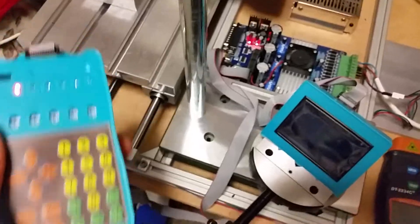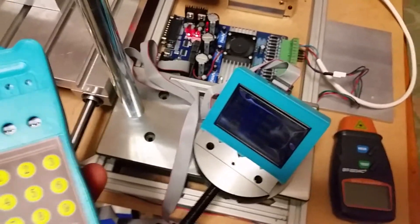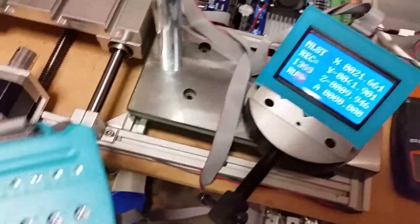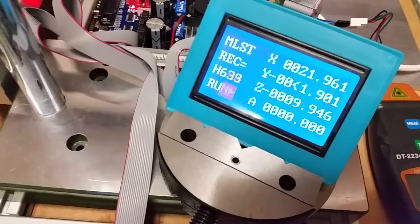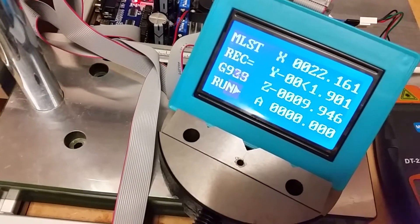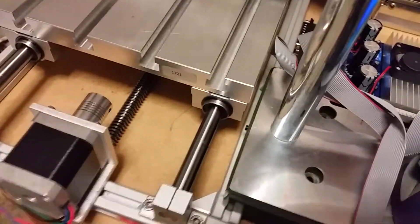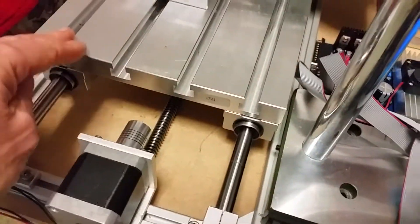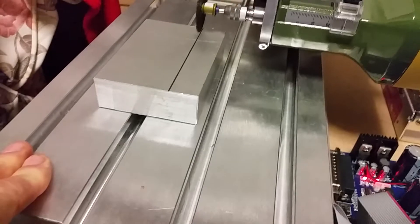I've temporarily programmed this axis as the X-axis, because that's where it's plugged in, and I've set it to run some code. As you can see it's started and it's running — the X-axis is incrementing. It's just telling it to go higher and higher. If this was turning a screw, this would effectively turn the screw and move the table progressively and quite slowly in this direction.